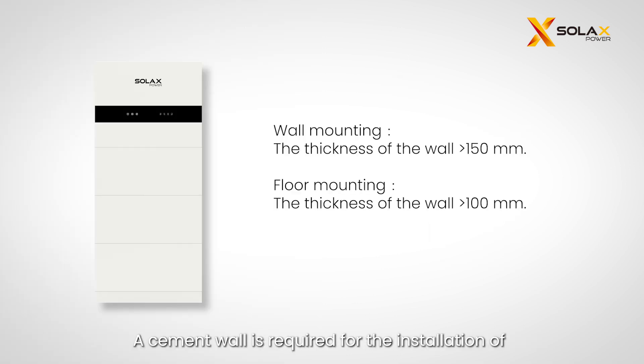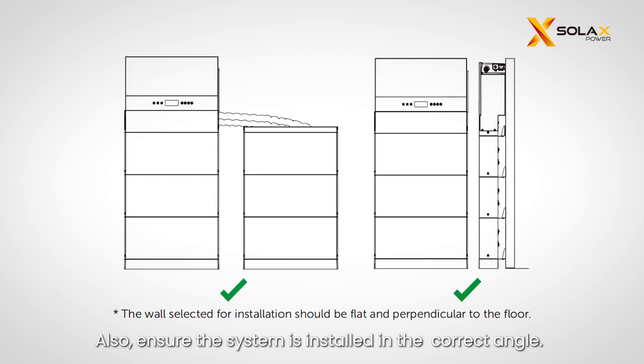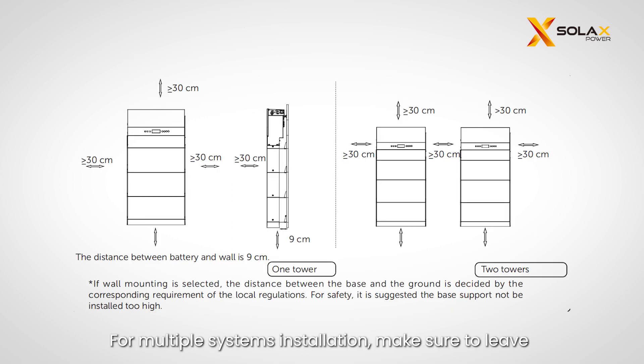A cement wall is required for the installation of the X3 IES system. When wall mounting is selected, the thickness of the wall should be more than 150 millimeters. When floor mounting is selected, the thickness of the wall should be more than 100 millimeters. Ensure the system is installed at the correct angle. For multiple systems installation, leave a minimum space of 30 centimeters between each system, 30 centimeters from the ceiling, and 9 centimeters from the wall.